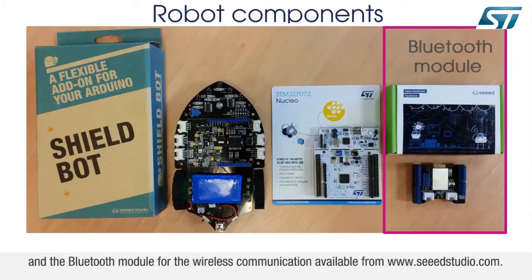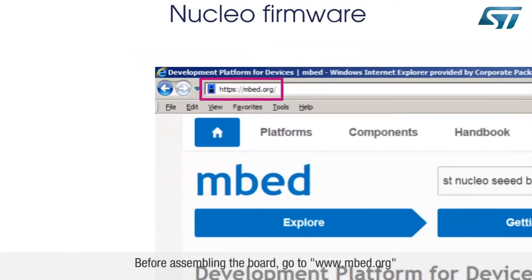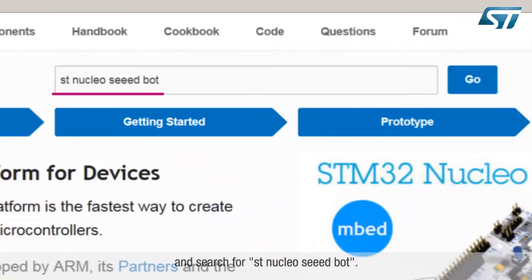And the Bluetooth module for wireless communication, available from www.seedstudio.com. Before assembling the board, go to www.mbed.org and search for STNucleo SEED bot.